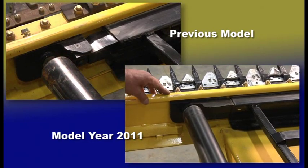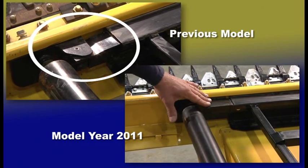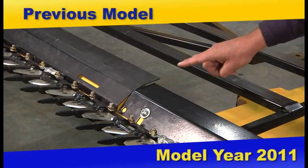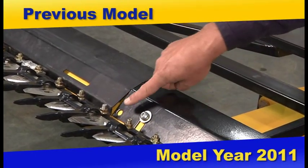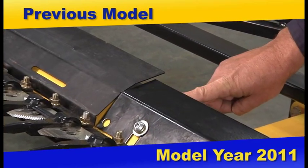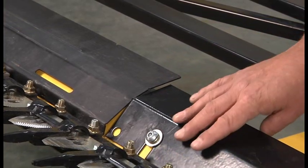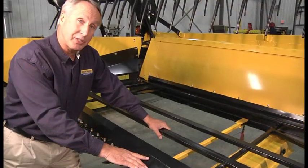We also made upgrades to reduce the amount of buildup inside the draper belt. We filled in right here on both the drive and idler areas to eliminate crop getting into the belt. Also, to help keep material out of the draper belts, we've changed the profile of the hay guard. The new hay guard fits tighter to the belt, which keeps material out. You can see the prior design right here — we also changed the mounting. This also helps with more efficient crop flow.